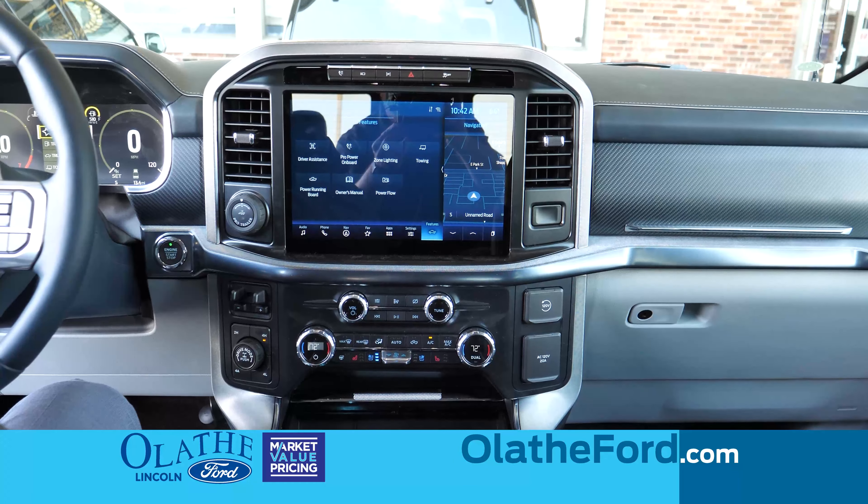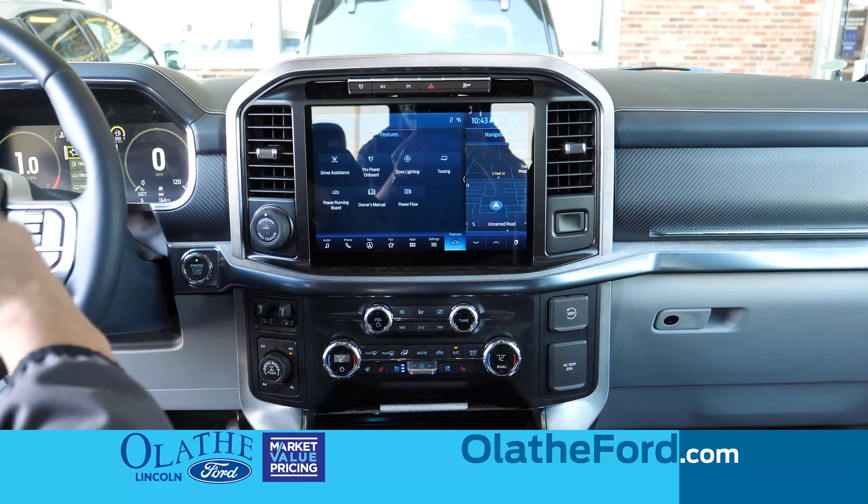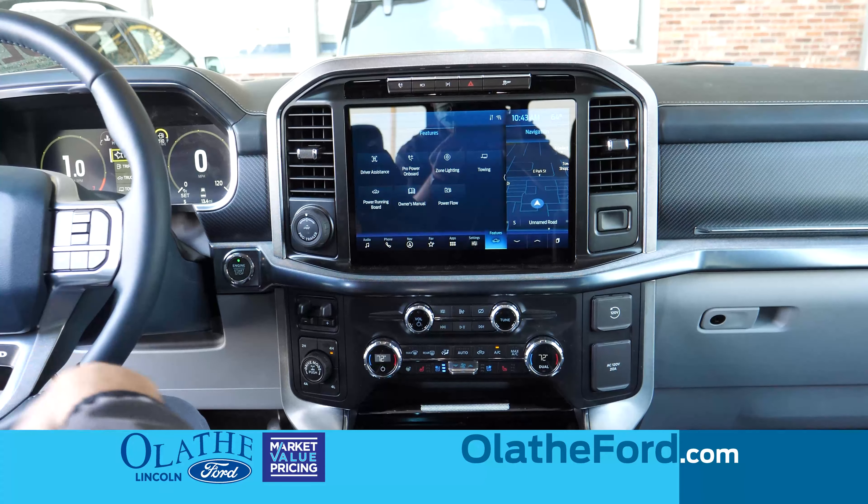The 2021 F-150, you can now get a push-button start on the XLT. This one's limited, but the XLT can have a push-button start as well versus 2020, where you had to insert the key to it.